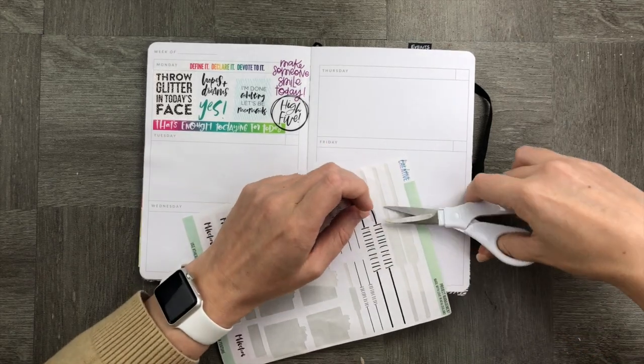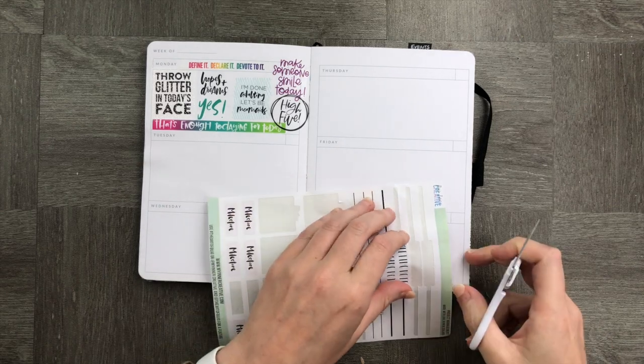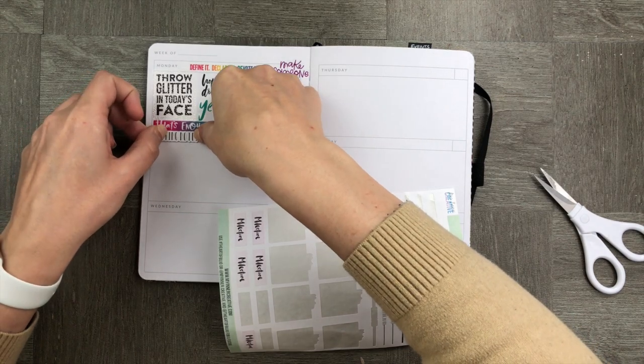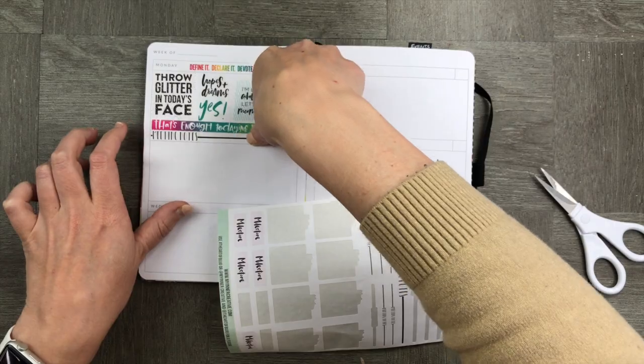The next thing we're going to do is make a meeting notes section — what a simple way to keep those meeting notes in one place, and also a good use of that extra space if you don't know what to do with it.